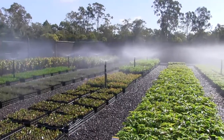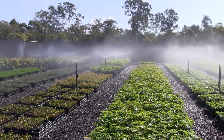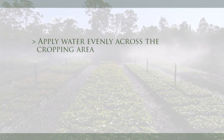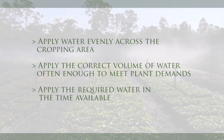An efficient irrigation system is designed to deliver the appropriate volume of water evenly to meet all plant needs in the time available. The irrigation system should apply water evenly across the cropping area, apply the correct volume of water often enough to meet plant demands, and apply the required water in the time available.